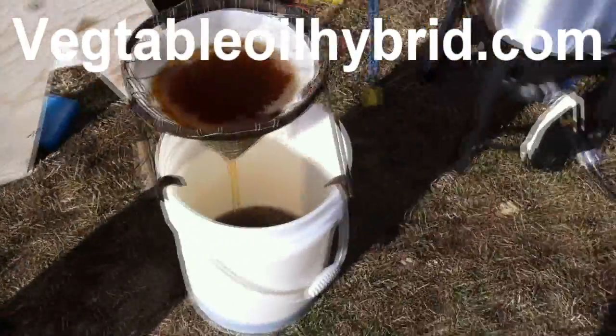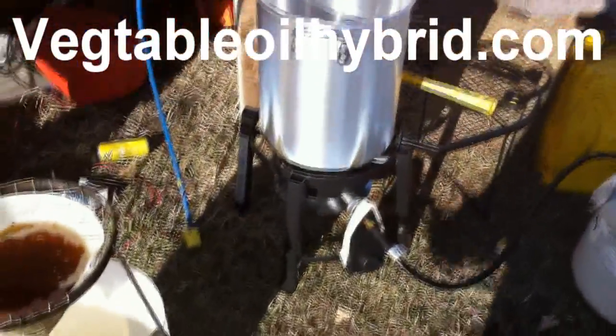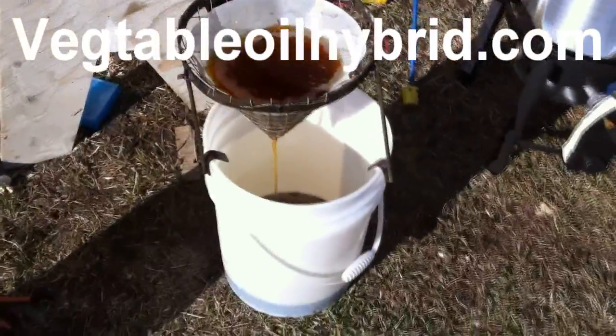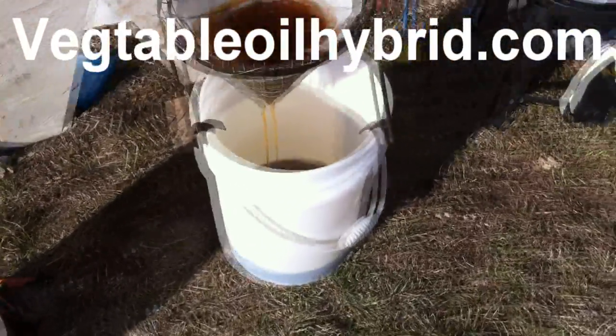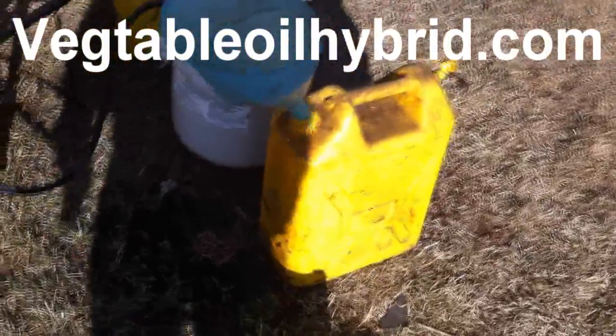So this is my fryer oil operation as it stands so far. I thought I was going to need heat, but it turns out it filters through the 50-ish micron fryer filter no problem into the bucket. I put it in the dirty old jerry can and then it goes off into a little stinky there.